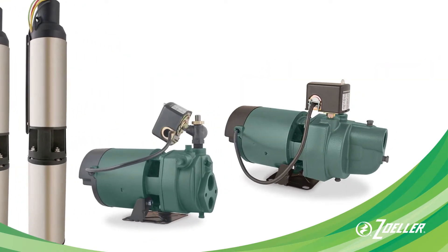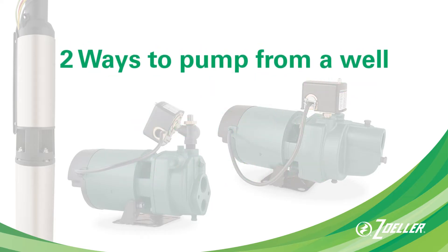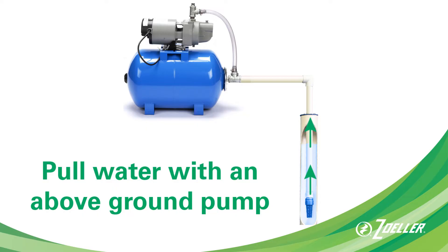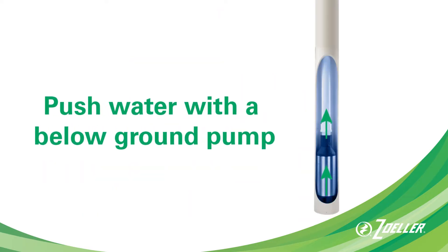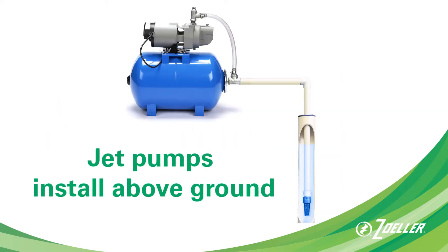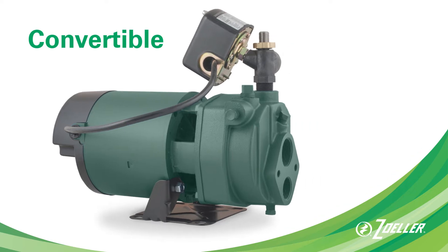Are you looking for a replacement well pump? Here's how to choose the right pump for your installation. There are two ways to pump water from a well: you can pull water with an above-ground pump, or push water from below ground with a submersible pump installed below water level. In this video we'll focus on above-ground shallow well and convertible jet pumps.